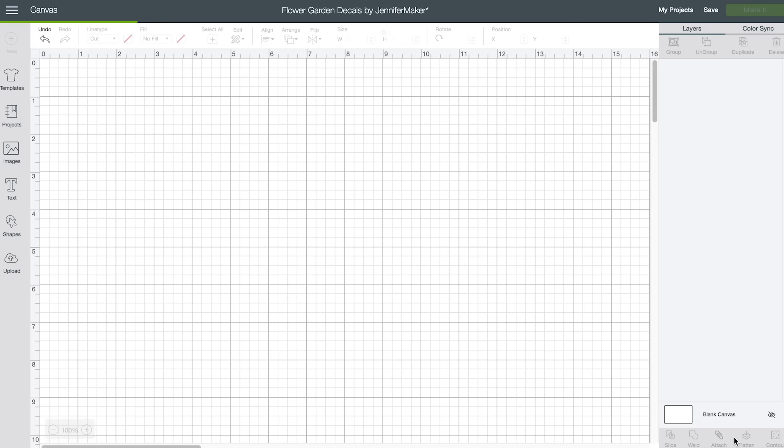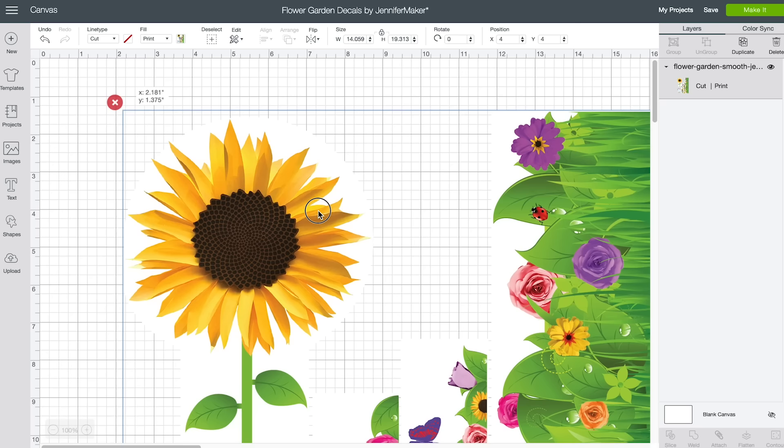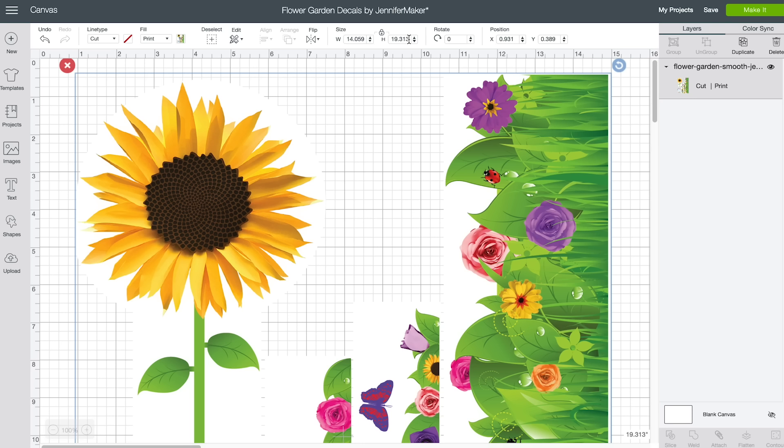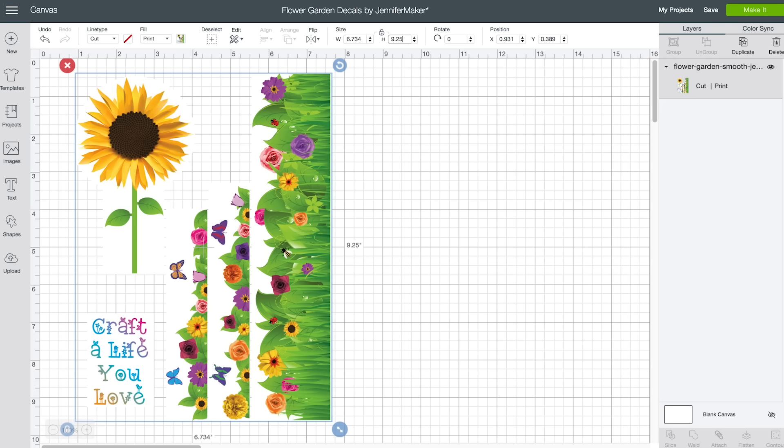Once the file finishes saving, click on the image to select it and click Insert Images. When your image first comes in, you'll need to resize it. I have this image set to a higher resolution so it prints nicely, but that means it's larger than it should be when first uploaded to Cricut Design Space. Select the image, click on it, and up at the top use the size boxes to resize it. Just change the height to 9.25 and hit Return, and it will resize to exactly the size I used for my tumbler.